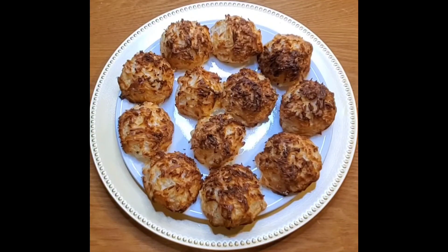Hi guys, I'm back. This is my final product. It came out really nice. I hope you guys enjoy this video and try this recipe.